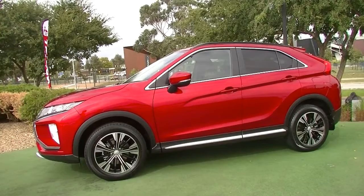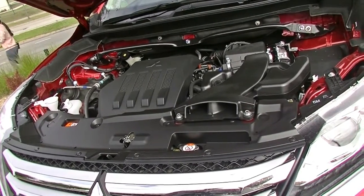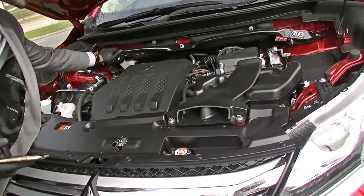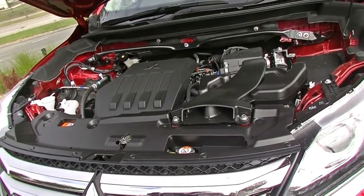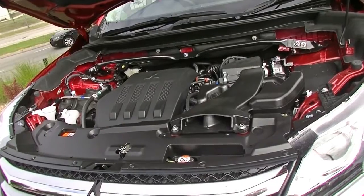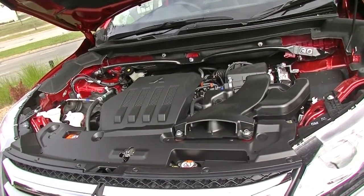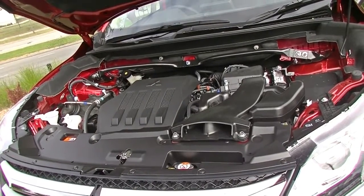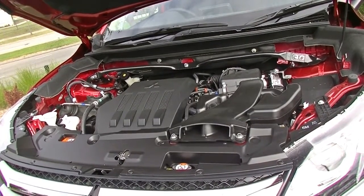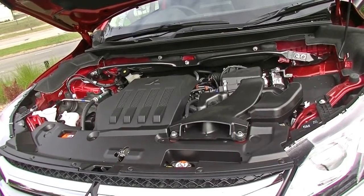Popping the hood and taking a look inside the engine bay of the Eclipse Cross LS — what we have here is Mitsubishi's four-cylinder 1.5 litre turbo petrol motor. It gives a really nice smooth ride but also delivers that turbo response when you need it. The car comes fitted with a strut brace for stability and control on the front of the car, especially around cornering. It has an eight-speed automatic gearbox. The car has a five-star ANCAP rating with seven airbags. This motor produces 110 kilowatts with 250 Newton metres of torque, has a 63-litre fuel tank running on regular 91 fuel, a combined fuel consumption of 7.3 litres per 100 kilometres, and an average range of about 863 kilometres from a full tank.